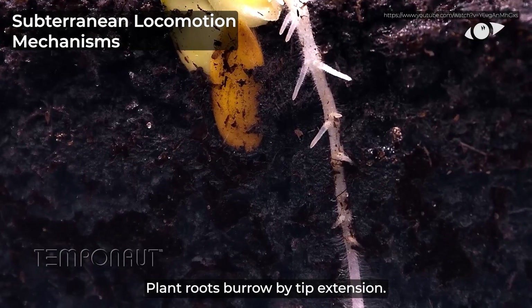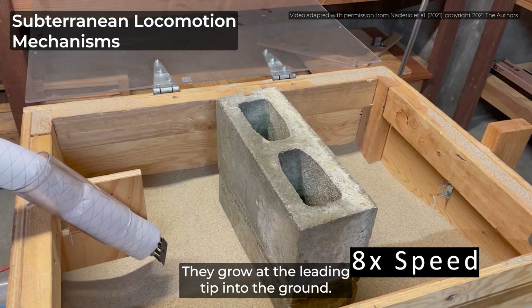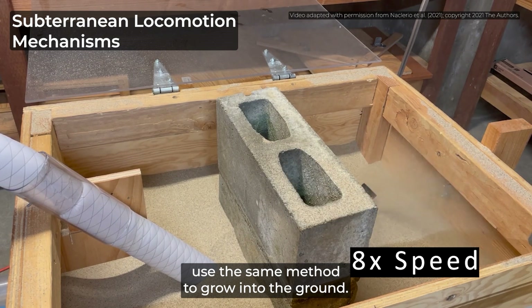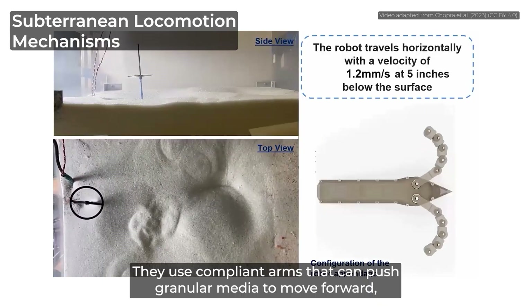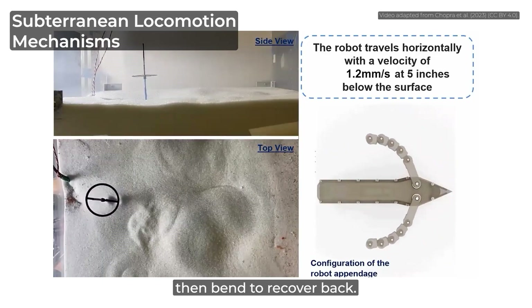Plant roots burrow by tip extension — they grow at the leading tip into the ground. A class of soft robots inspired by roots, called vine robots, use the same method to grow into the ground. Like how people swim in water, some robots swim underground. They use compliant arms that can push granular media to move forward, then bend to recover back.